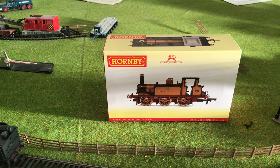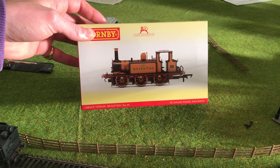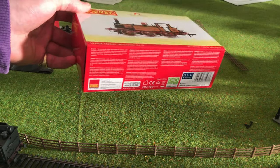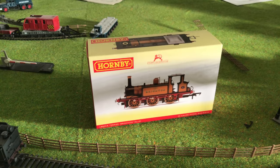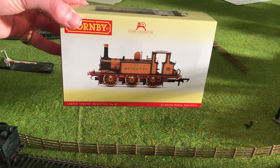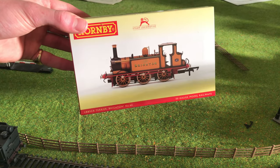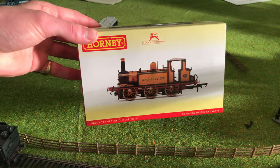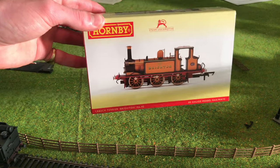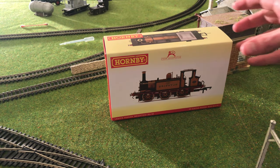Hello everybody and welcome to another video. Today I'm going to be unboxing this brand new Hornby Terrier — this is the Brighton number 40. I bought it brand new straight from Rails of Sheffield. The RRP from Hornby is £92 but I paid £84 from Rails of Sheffield, so I'm hoping I've got a good deal. This is the most expensive locomotive I've ever bought, considering all of mine are secondhand or Triang locomotives. Let's start unboxing and see what we've got.